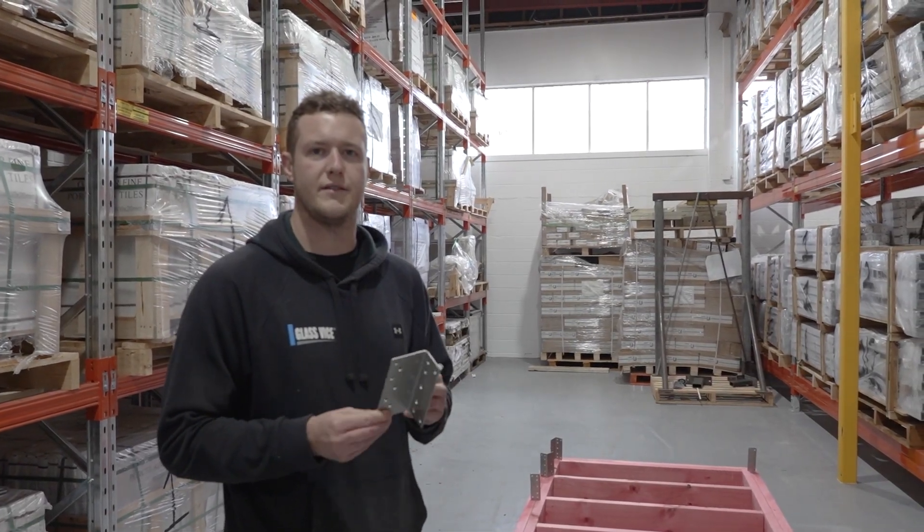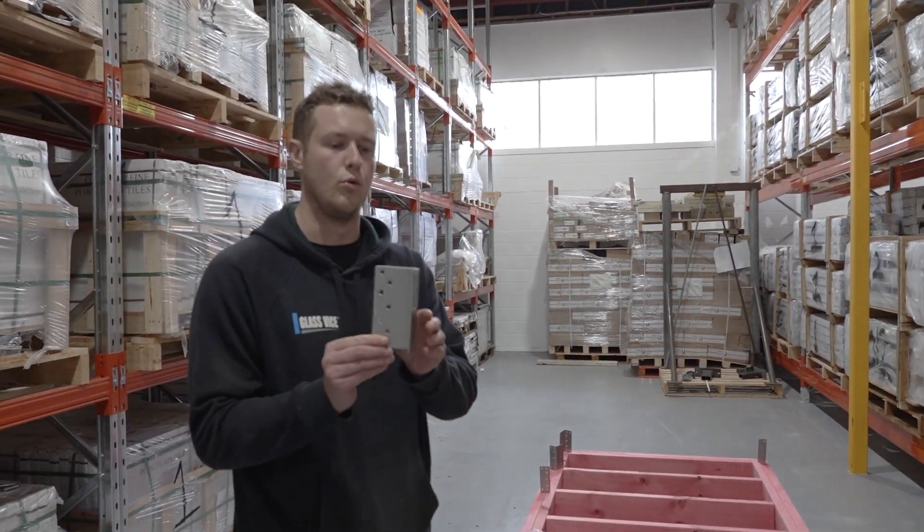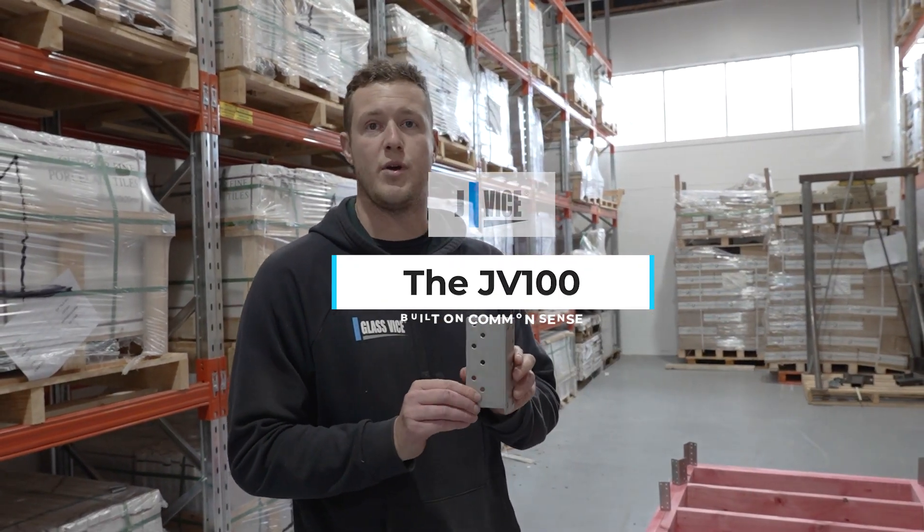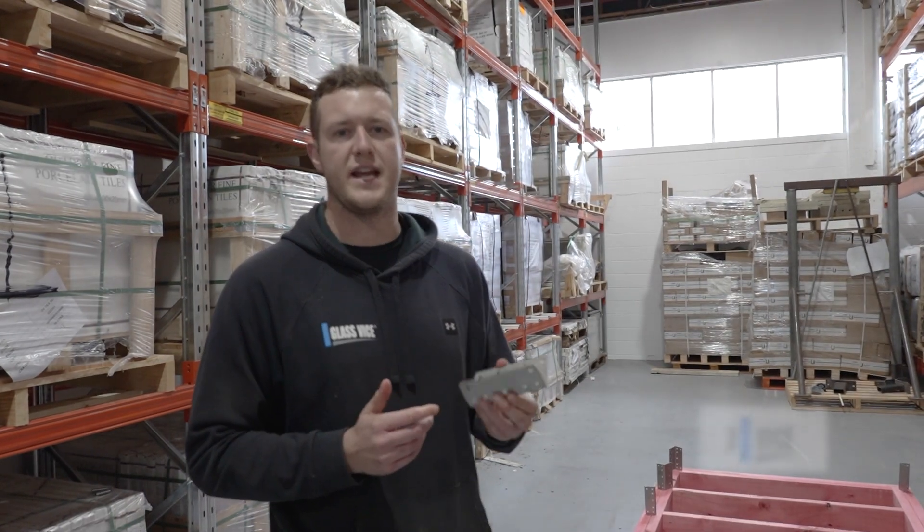Welcome to the JVICE Laboratories. Today we're going to take you through how to install a JV100. The JV100 is a patented bracket — it's an alternative solution to NZS 3604 and the timber connection code.